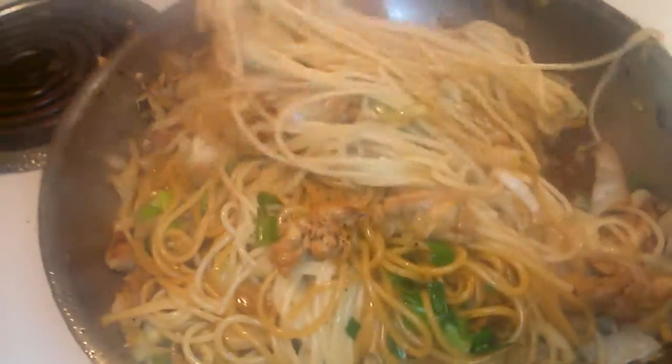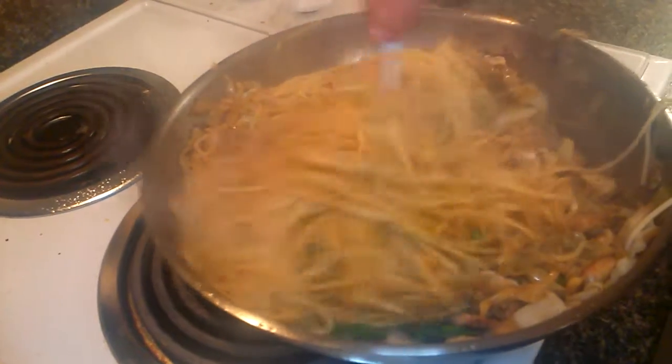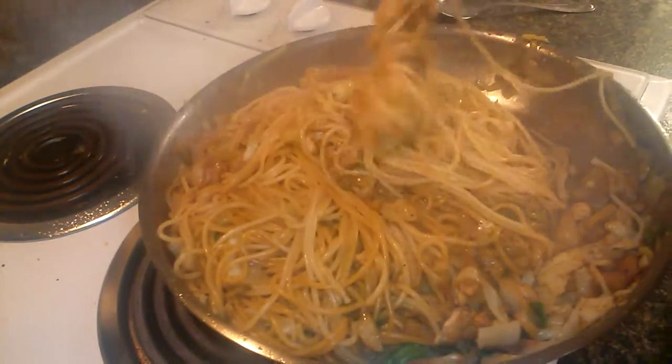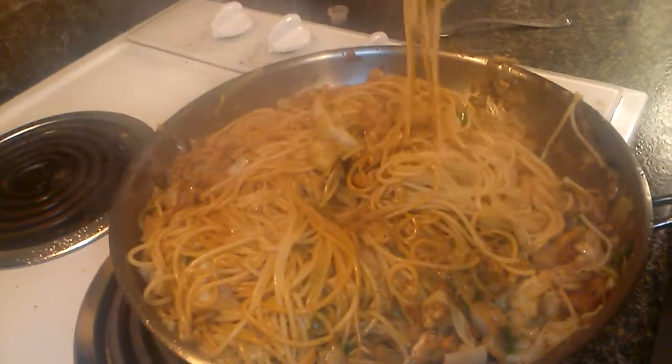That is called chicken lo mein with regular spaghetti, and it's almost ready to eat right now. That cabbage is all mixed in there — look at that. Josie, does that look good? Yes! Oh my God, let me try one. Mmm, holy cow. The cabbage — you can taste it on every noodle. And you don't even need the chicken that much; it's just for flavor. And the green onions — just mix it all in.